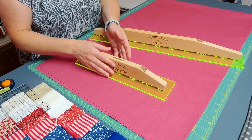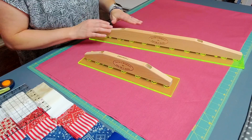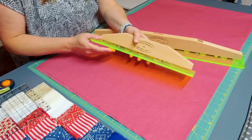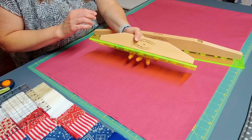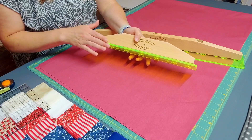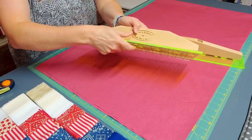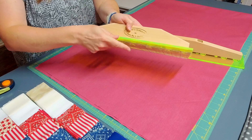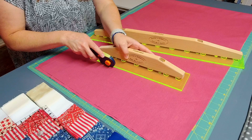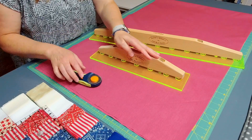They are both 3.5 inches wide — so 14 by 3.5 inches and 24 by 3.5 inches. One of the features I really want to highlight is how thick the acrylic is. It's a quarter inch thick, so a lot thicker than some of your more traditional acrylic rulers. When your rotary blade is up against it, it's a lot less likely to slip over the edge.